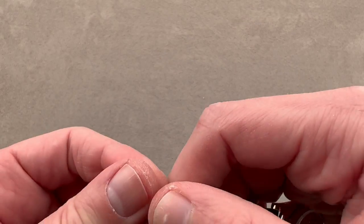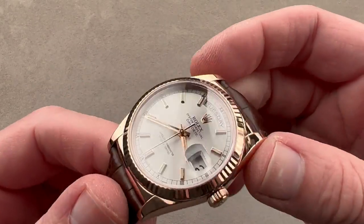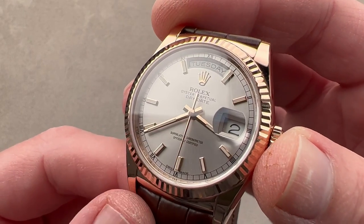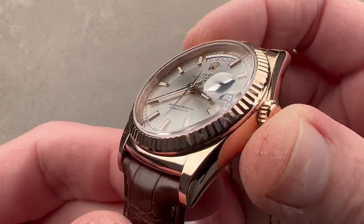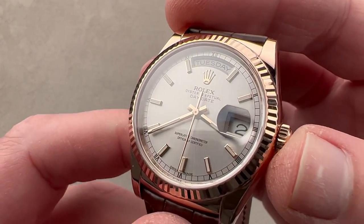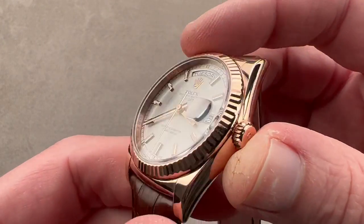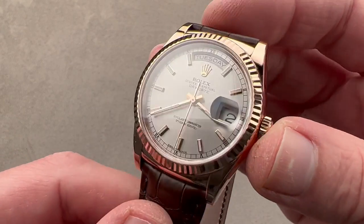The clasp is friction fit. The watch uses Everose — Rolex has its own foundry and makes its own alloys. Everose has more platinum to make it resistant to fading, and also more copper to make it rosier. So it is ever rosy, and it would be appropriate to compare it to 5N red gold.